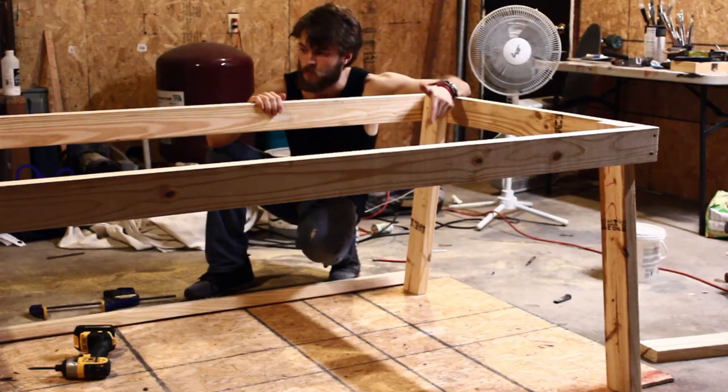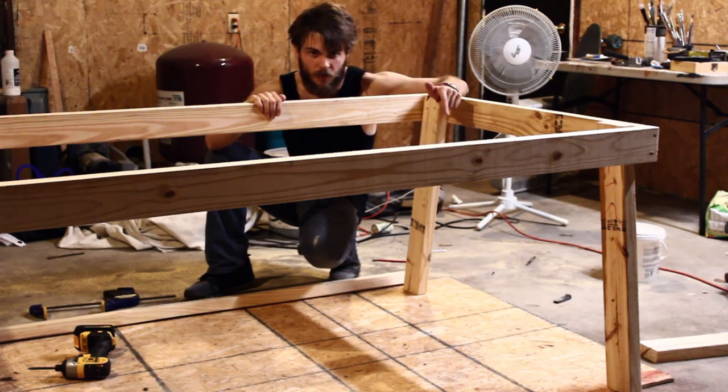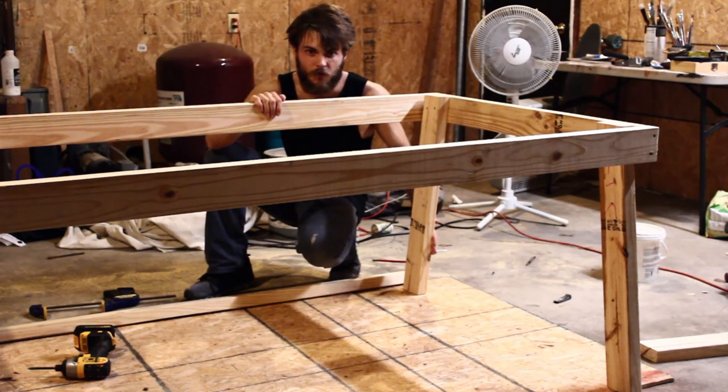So the legs, they're all wobbly, but we're going to fix that now. I'm going to use the same angle and put some supporting boards right on the edges.